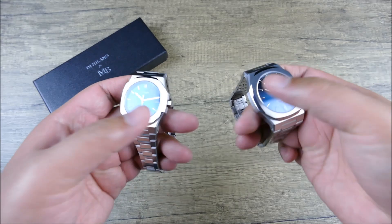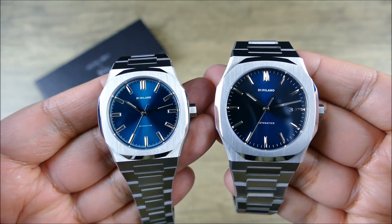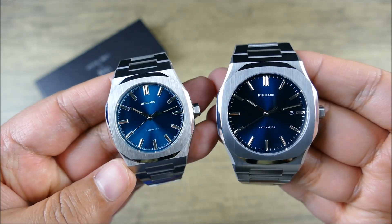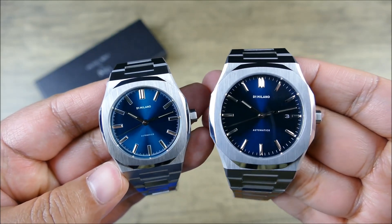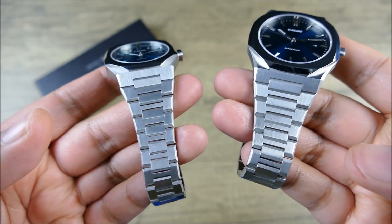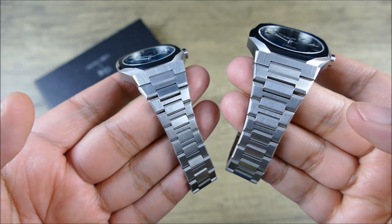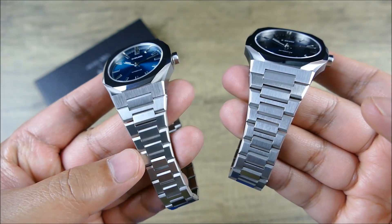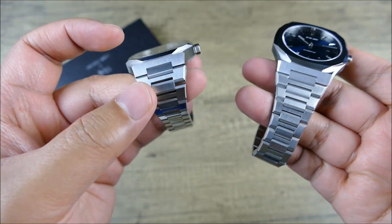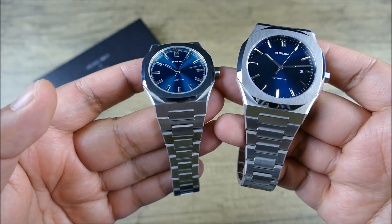Now side by side, the 40 millimeter versus the 36 — I'd say the 36 looks a lot smaller. I don't think the watch case itself appears undersized, but where it really gets small-wearing, unfortunately for me and my larger wrist, is because of how dramatic the taper is on this bracelet. It gets quite thin, and because of that, I wish that it either had less of a taper or that it was slightly larger.